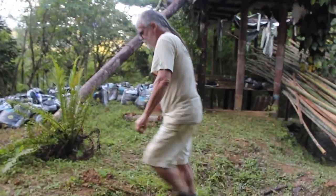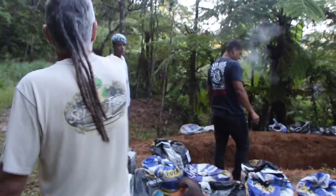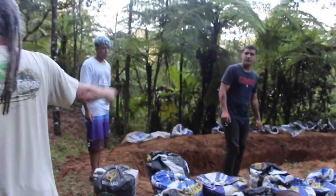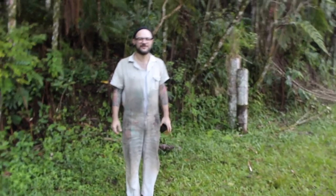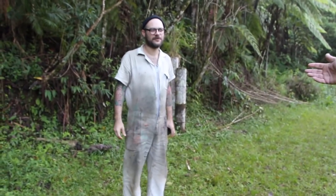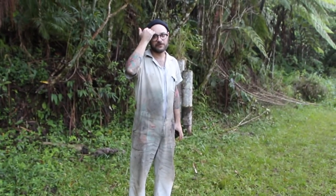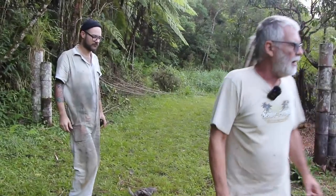Aqui estamos contando com nossos colaboradores: o Aislan e o Pedro. Esse aqui é nosso convidado que também tem interesse em bioconstrução — Ricardo, artista plástico, que mora aqui no sítio também e está interessado em aprender sobre bioconstrução.